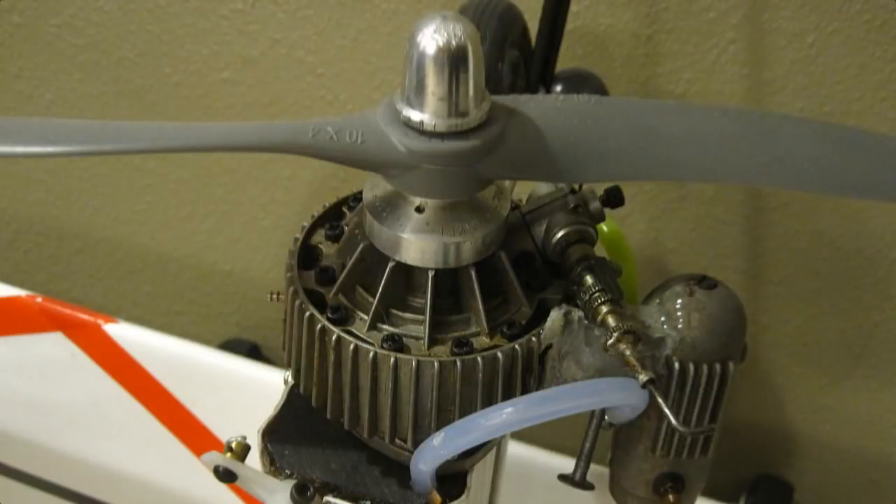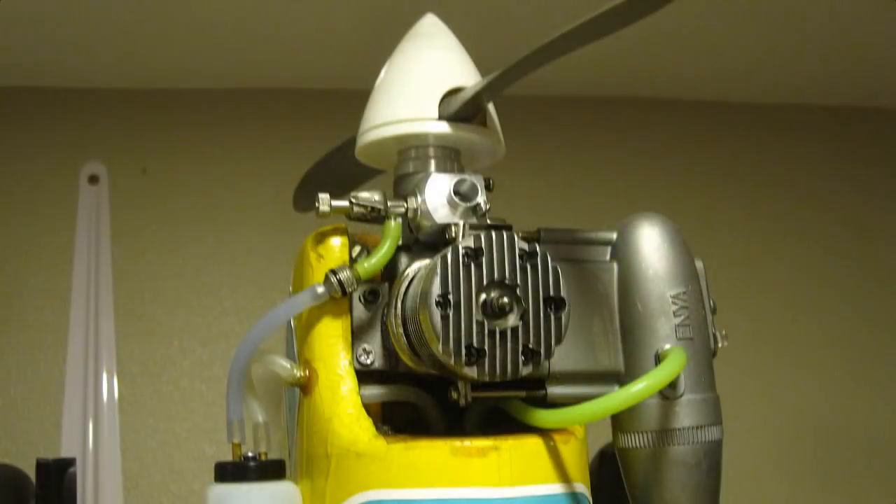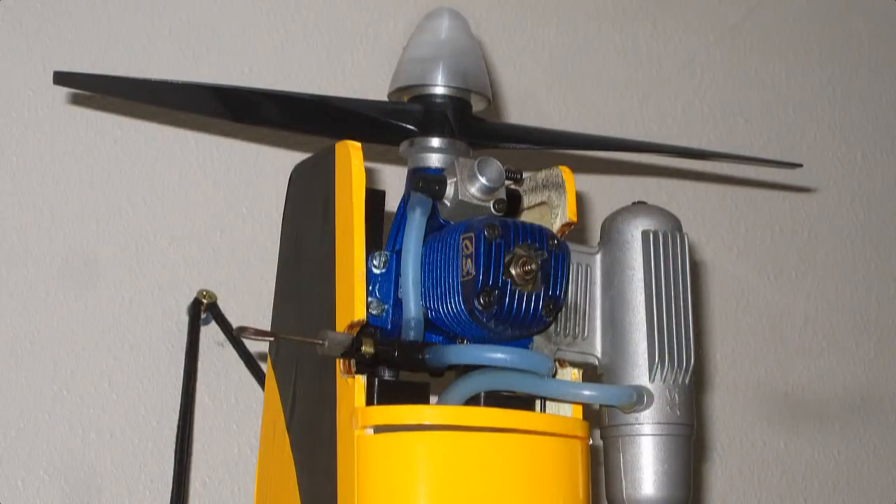Hello folks. I have used, run, and flown all kinds of nitro-powered engines since I was eight years old, starting with those Cox engines and those baby bees.